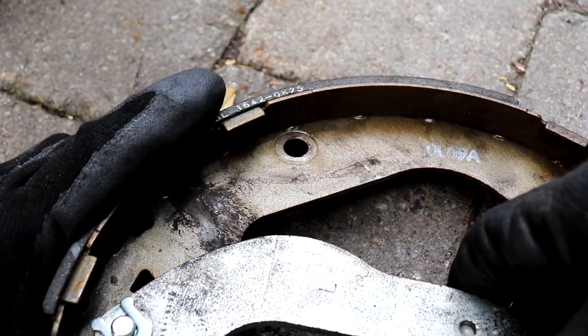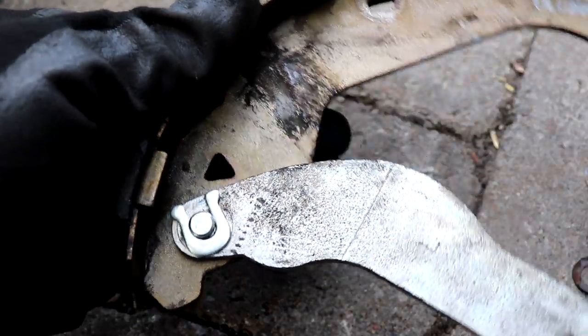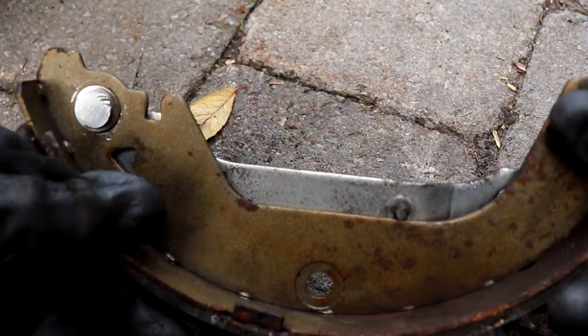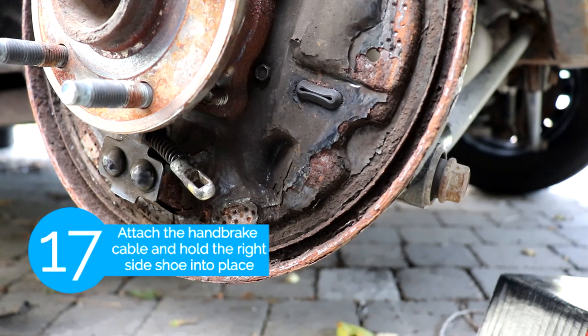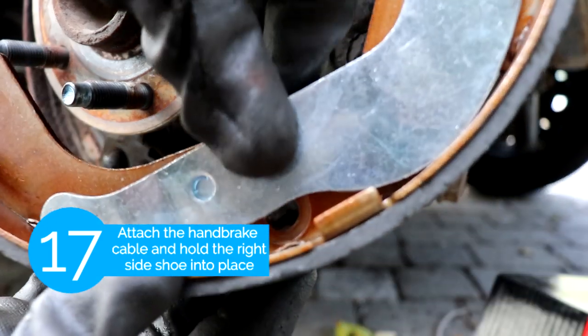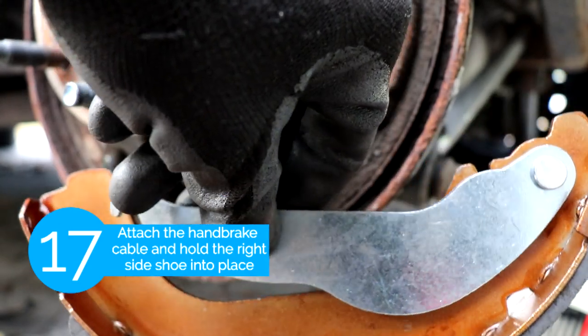If you were to remove the arm for the parking brake, at the end it should look like that, and it can only go in one way so you can't really mess it up. The next step is we're gonna take the right side brake shoe and then attach it to the parking cable.